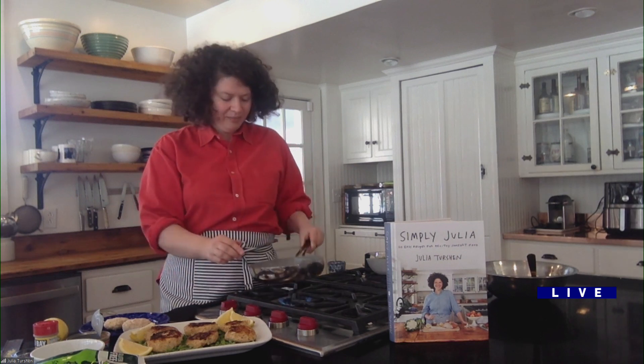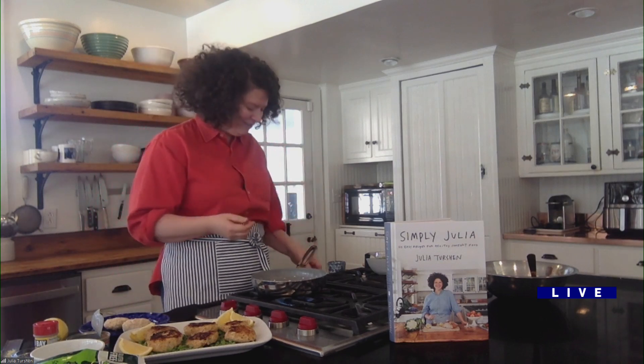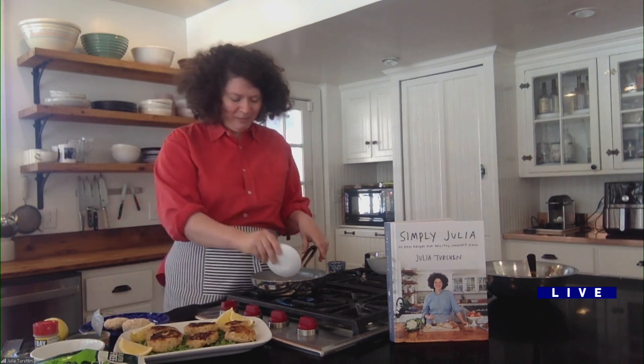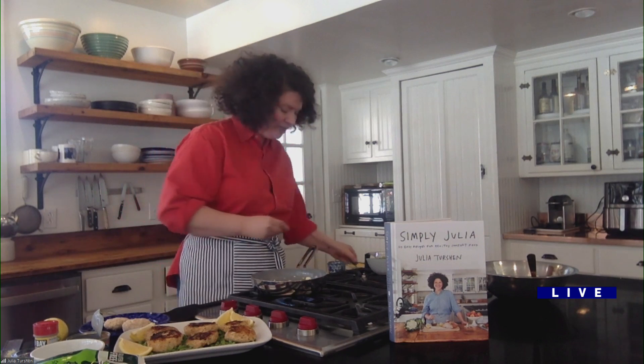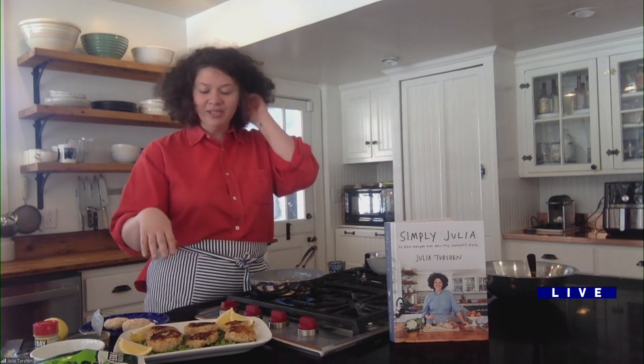I'm using a non-stick skillet, which is great because they don't stick and it's easy to clean up. This book is all about healthy comfort food, and one of the things that's really important to me is that it be easy — which includes not doing so many dishes. I'm just going to melt a little butter in the skillet and then put those patties in to brown them.